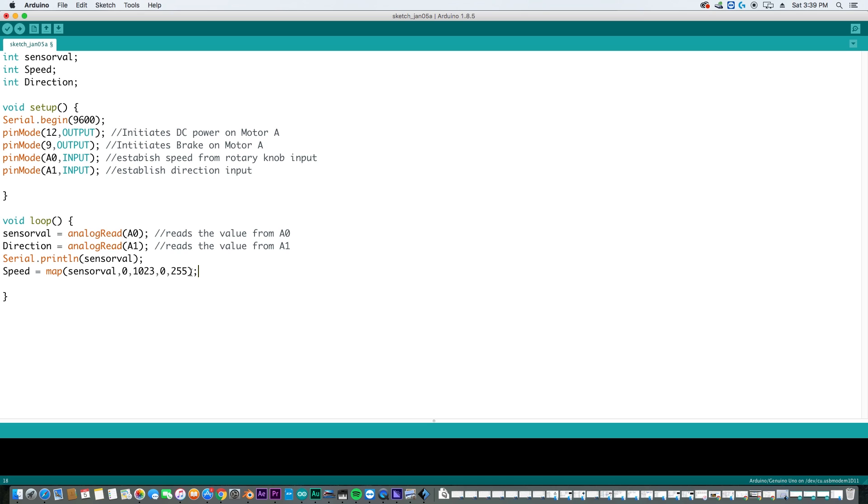Now we write the speed to the motor: analogWrite(3, speed). Our minimum value is 3 and the maximum is whatever speed we have mapped. All of this converts the value that our rotary potentiometer gives us into a value that can be output from the motor shield. We make that value 'speed', writing pin 3 to whatever speed we're getting from the rotary knob — it can go all the way up to 255.